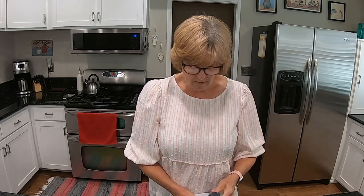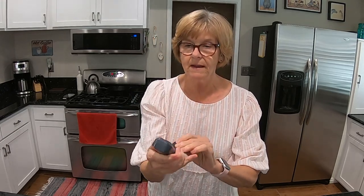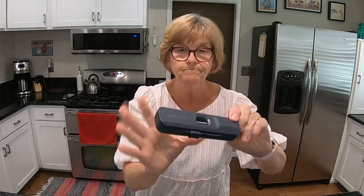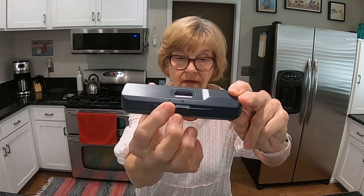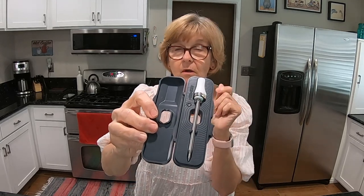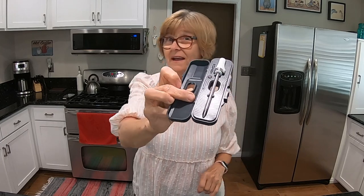Here it is — I've already opened it up. It's operated by two triple-A batteries. This is just the case for the meat thermometer. It has a lock and unlock portion. Inside is the meat probe that you stick into your meatloaf. It is wireless and you connect it up to your phone.